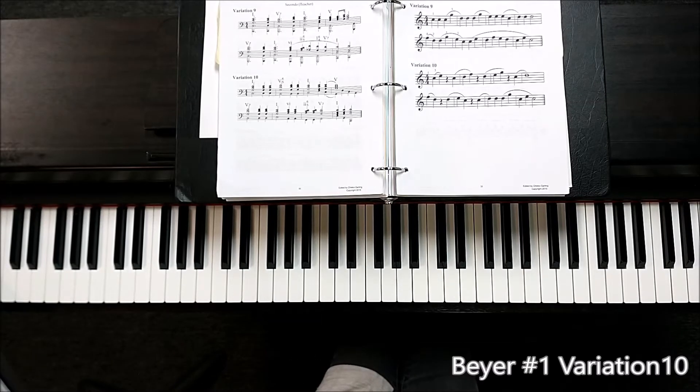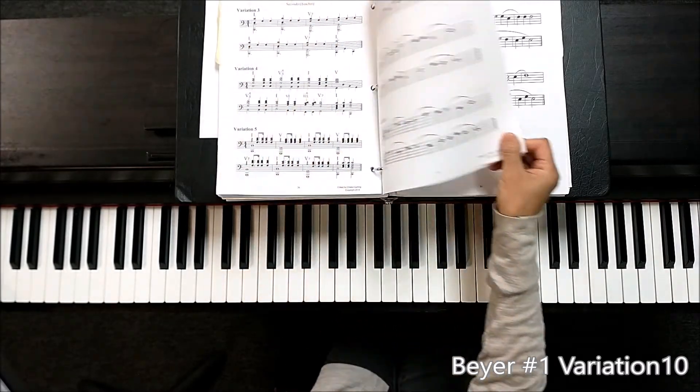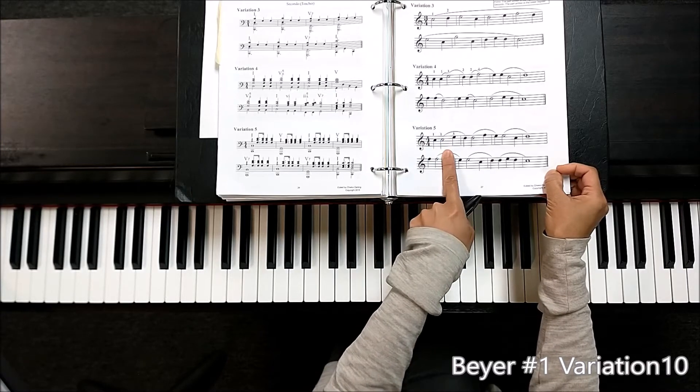Variation 10 has a syncopated rhythm with the rest. This is a very similar rhythm with Variation 5. It's a two counts holding in the middle.